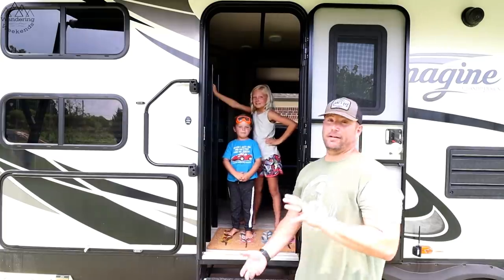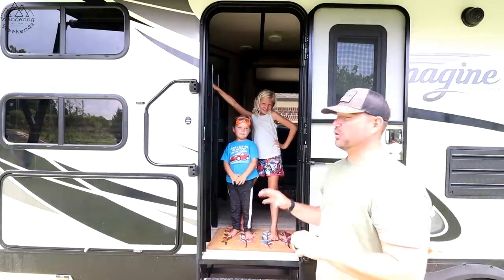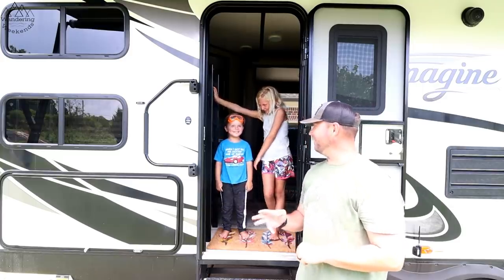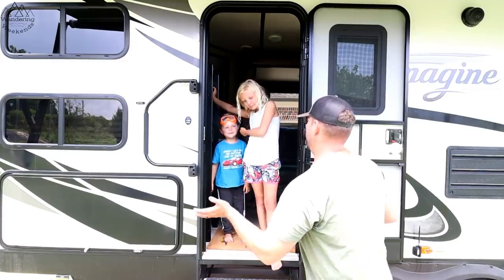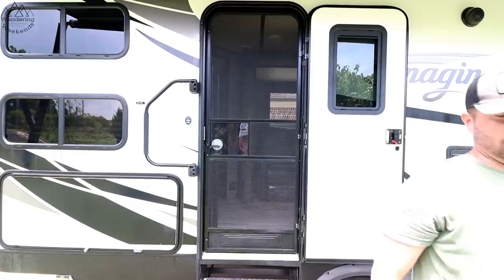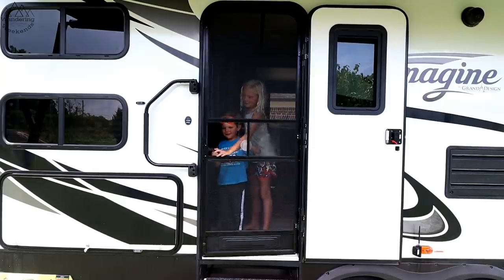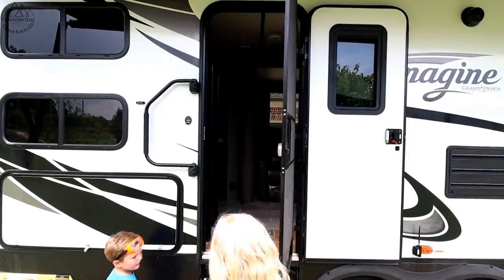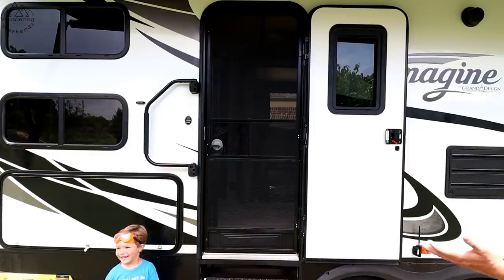Okay friends, we have some special guests here — Lippert Components certified, kind of, screen door testers: Townley, age seven, and Beckett, age four. You guys are going to go inside, pretend like you got a juicy, and then come on back out. Let's see what happens. It worked! Townley, did you try to close that? It closed itself. Looking good.